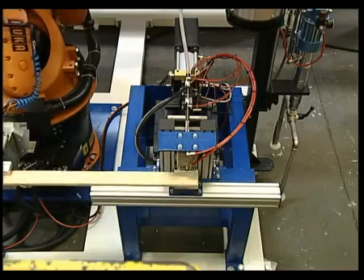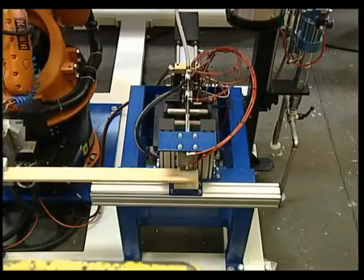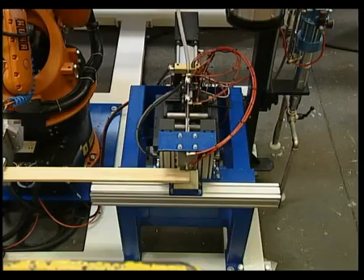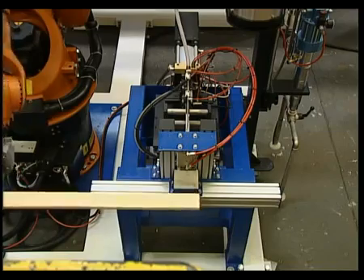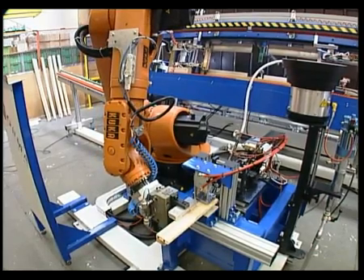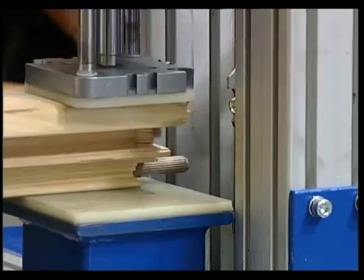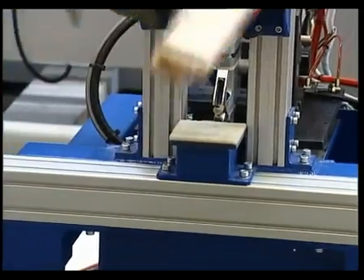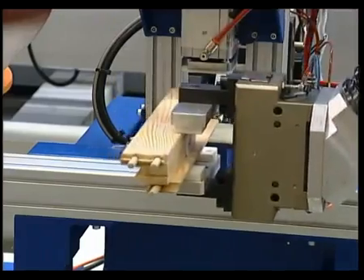A glue spreader comprised of a pneumatic piston pump with an immersion suction system, suitable for PVA glues and a glue injector controlled by a solenoid valve. An optional dowel inserter checks the insertion depth, complete with a conical vibrating positioner for eight and ten millimetre standard dowels.